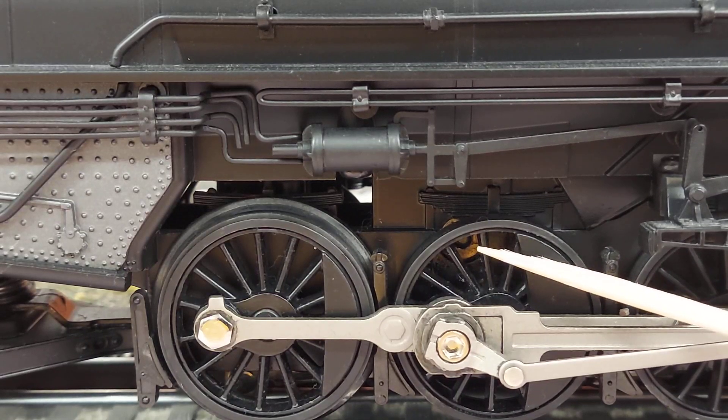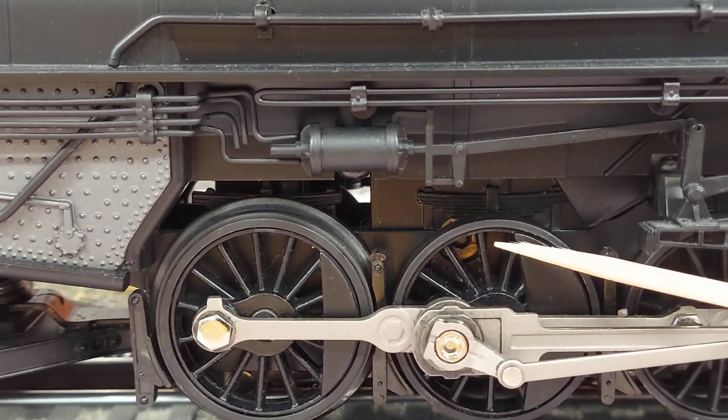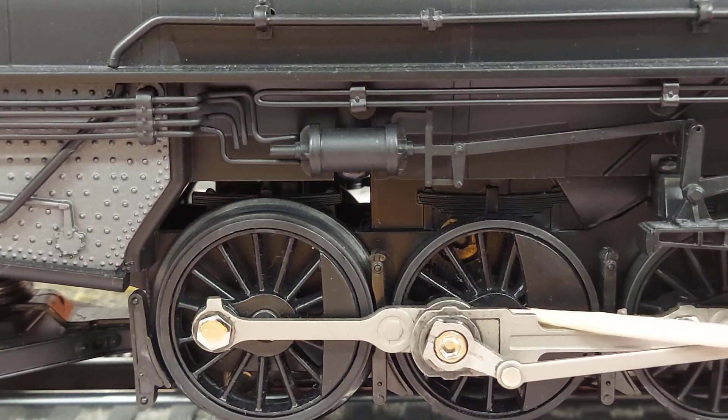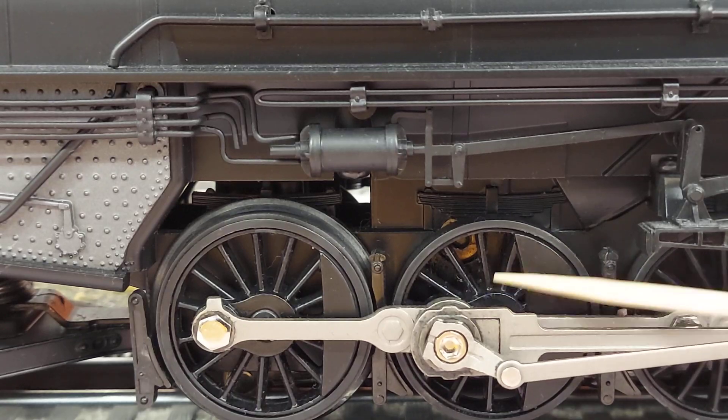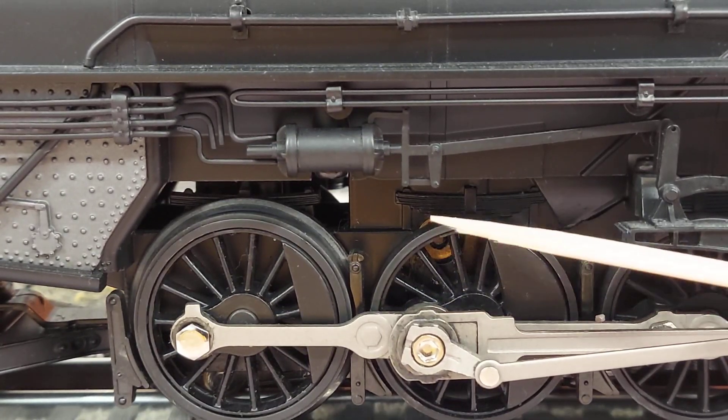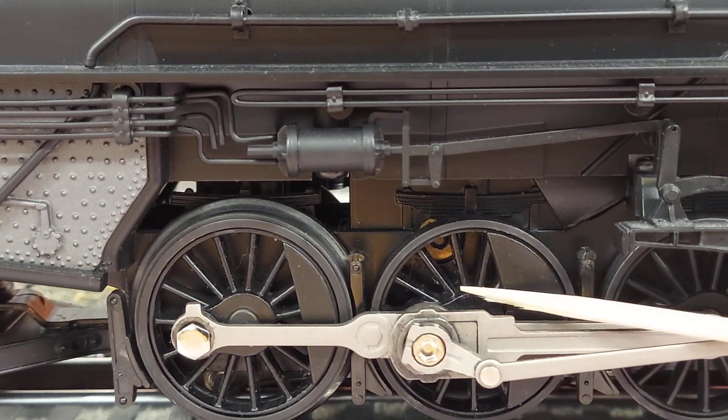Lionel has been adding this design into most of their locomotives. I say most because there are a few exceptions — the scale Hudsons I don't think have it, I don't think the Vision Niagara has it. But the Vision Northerns have it, the regular Northerns, the Mountains, the Pacifics, the K4s, the 260s, the 280s. The best way to know is to look between the spokes. The axle directly powered from the motor is where the gearbox is, and you can usually tell because that's where the grease screw is on the bottom, and that's where you'll see the bushing.